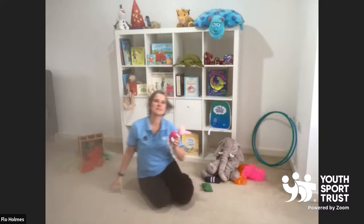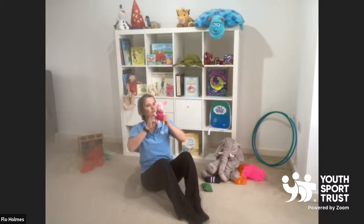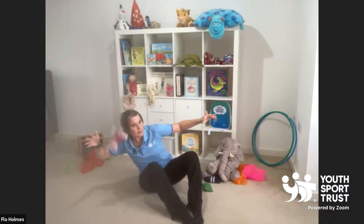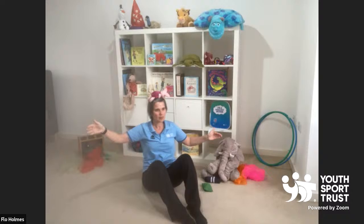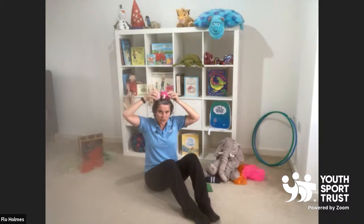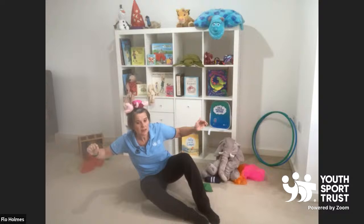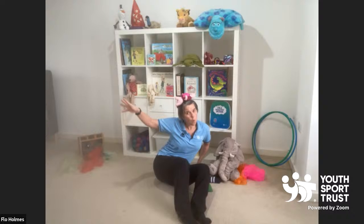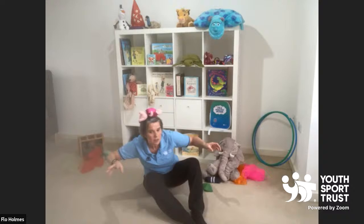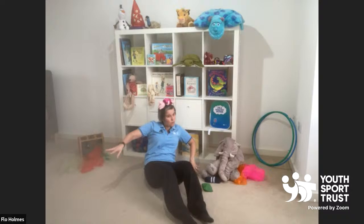We're going to start off sitting down and you're going to see if you can balance your little friend on your head. Pop him on carefully. Can you move from side to side? Forward, backwards. See what other ways you can move with your bean bag on your head. I can go side, I can go to the other side, forwards. I'm going to see if I can go in a big circle. Now that is super tricky. Well done.